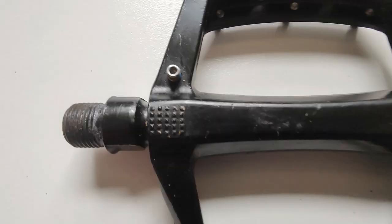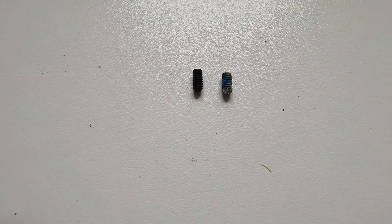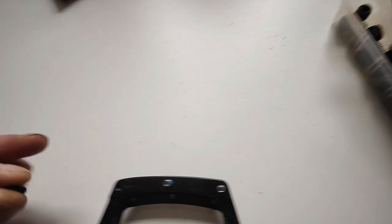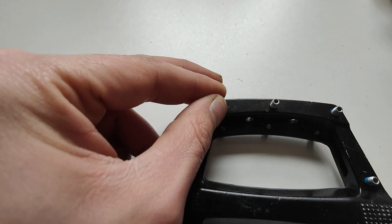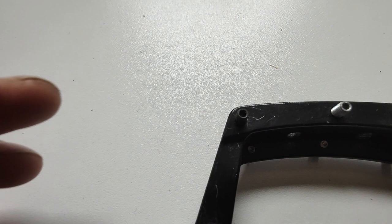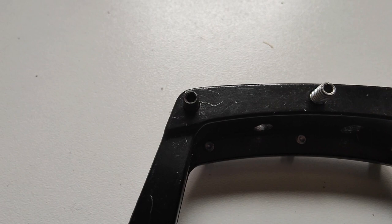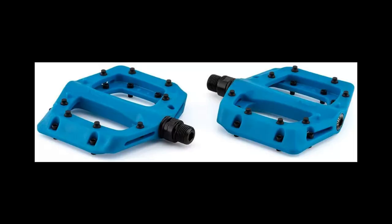This is a cheap pedal and the thread lock isn't doing a great job, so I'm going to pop the black grub screw in to show you how easy it is. I can even do that by hand. You don't want to cross-thread - righty tighty, lefty loosey, nothing fancy. As you can see, it's going in dead easily, and as soon as you feel some resistance, all I do is nip it up with a suitable Allen key or hex wrench. That's a 2mm fitting in the top of that grub screw.